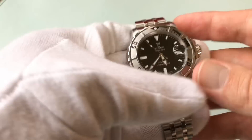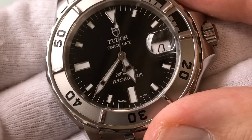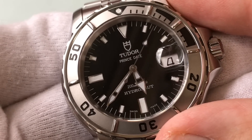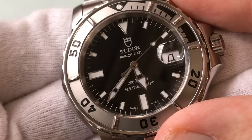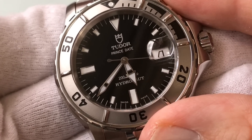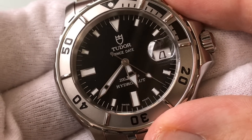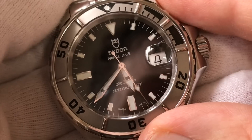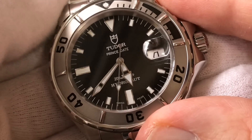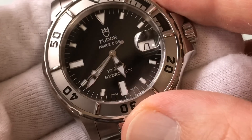The last thing I dislike — take a look at the dial — it says Tudor Prince Date. And Prince — I don't know how I feel about that word. This has a shield, Rolexes have the crown. It's clear they're going for Rolex as the king, whereas this is the young prince — not quite up to par with the king. Perhaps this is for a young man before he gets his Rolex. Calling it a prince is a real clear deference to Rolex, and I don't like that. But it's a Tudor convention and it's just the way it is.